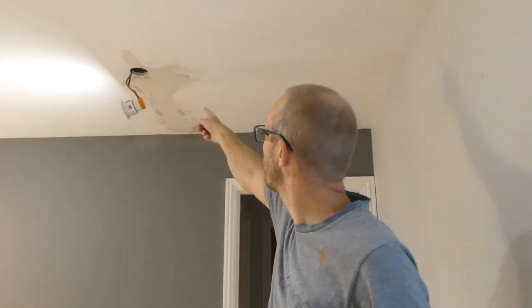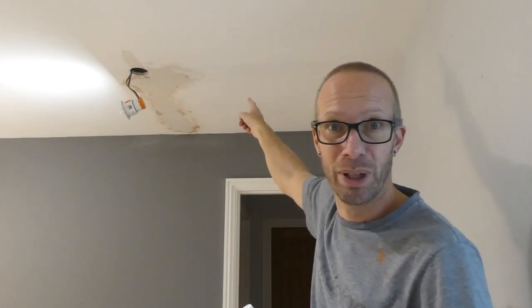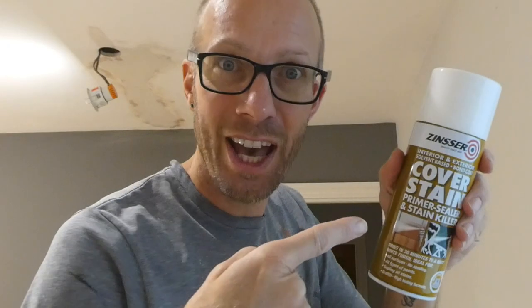In this video, I'm using this Zinsser Cover Stain to sort out and seal this bare plaster and the water damage that I've got on my ceiling. Check it out.